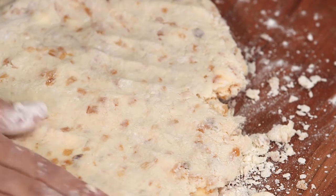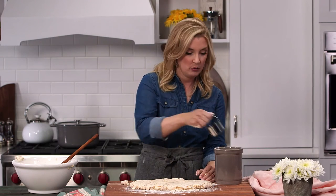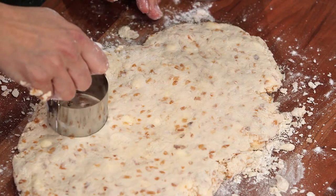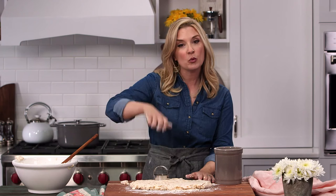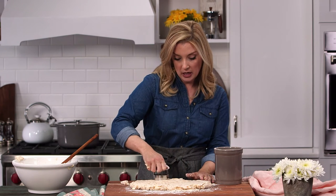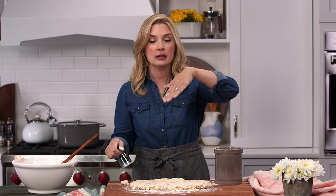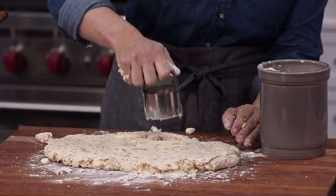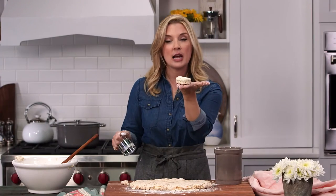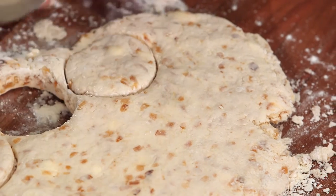Now let's take our biscuit cutter and dip it in flour, because we want to coat the cutter. You want to cut straight down and never twist your biscuit cutter. A lot of people will bend down and then twist the cutter, and what that does is it actually makes your biscuit lopsided — or as my grandmother would say, cattywampus. So you always want to go straight down and come straight back out. Look what a nice pretty biscuit that is. I re-dip in the flour every single time.